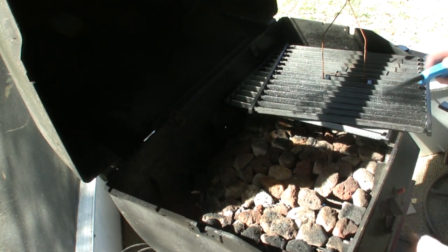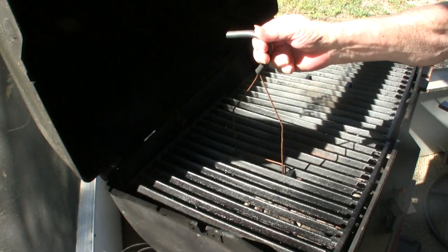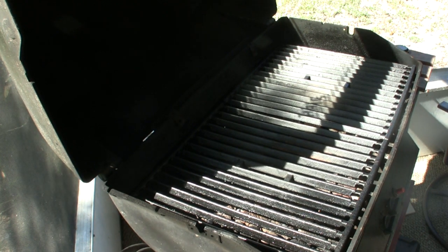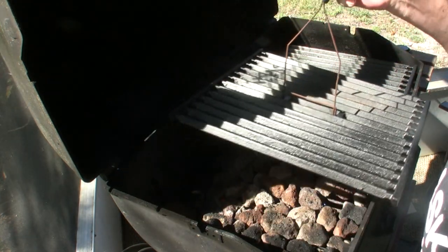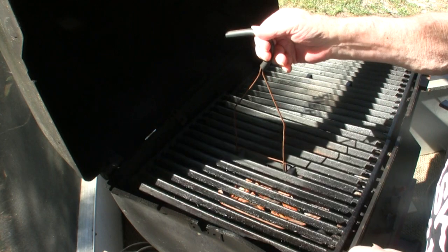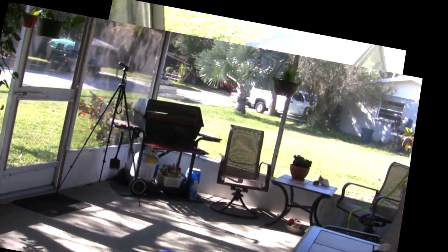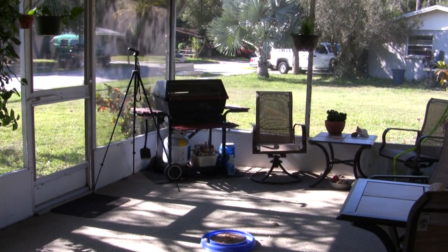Fire in the hole! Now I'm going to bring it up to about 400 degrees to start it. And of course, we back up. Drop in the applewood, which has been pre-soaked, so it will smoke instead of catching on fire — usually. Let it warm up. This is spring in Florida, what we refer to as Just Another Perfect Day in Paradise.